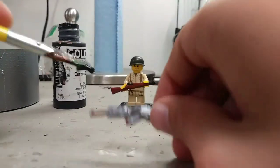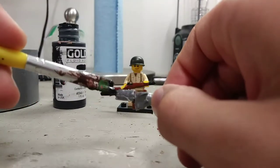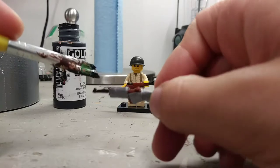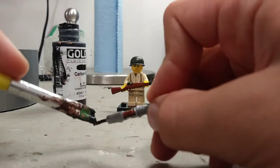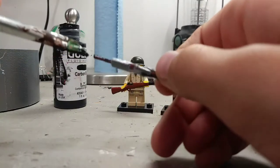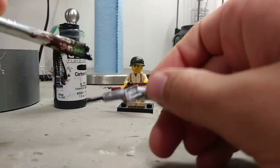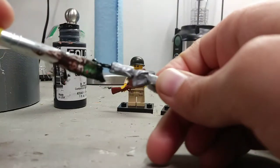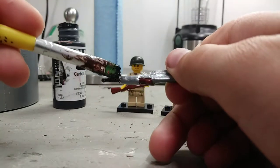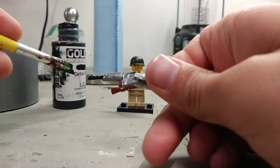My paintbrush is really, really old so it doesn't work great — it's all stuck together. But you want to try to do it as thin as possible so that you're not ruining the shape of the gun. You're just going to go like this and keep working all the way around it until you think it's at its best. The barrel is probably the hardest part.